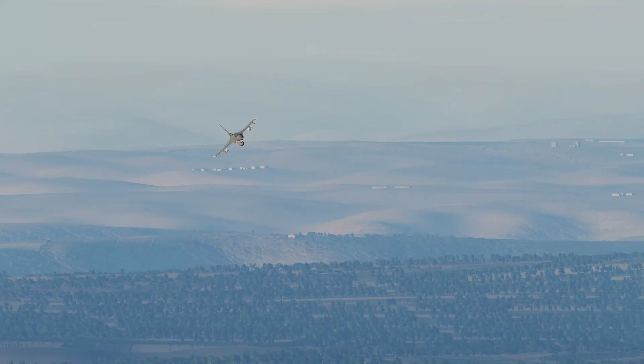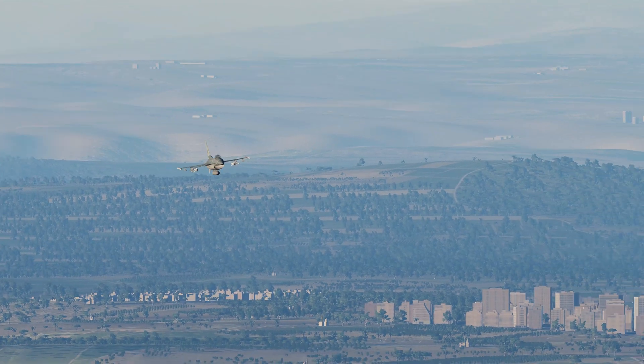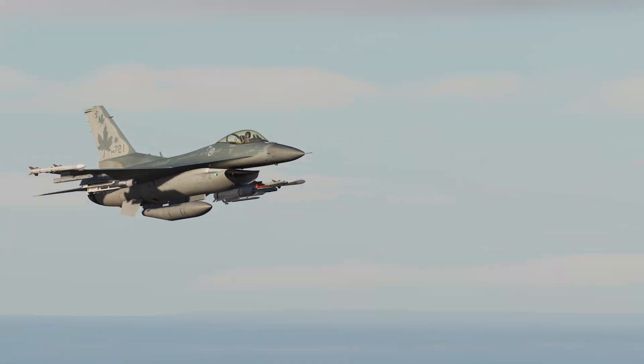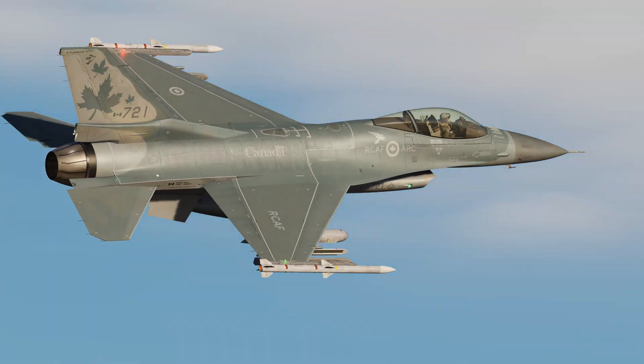Mavericks are a very efficient weapon, but they do require a little bit of practice. Next video, we're going to be looking at using the Mavericks with the targeting pod. Thank you. See you next time.